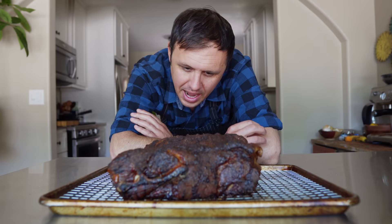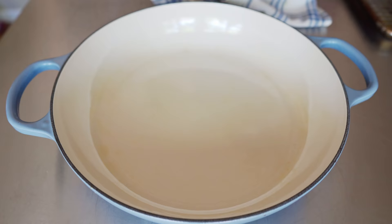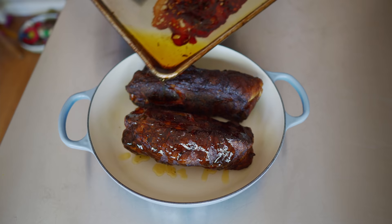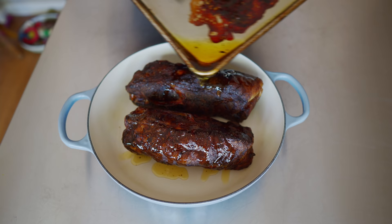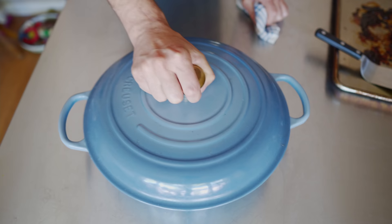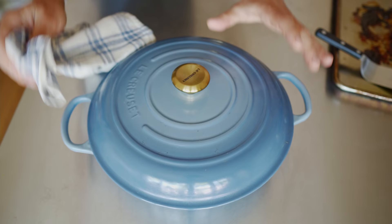I pulled them out of the oven when they were right about to hit 200 degrees internal. I'm just going to set them into a pot — basically anything that has a lid like this — and pour a little bit of this fat over them to keep them nice and moist. I'm going to cover this and let it sit for like an hour and a half, two hours. It cooks for so long slowly, so it should have a long, slow rest as well.